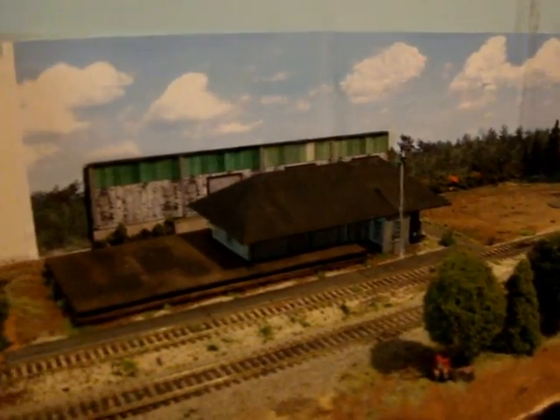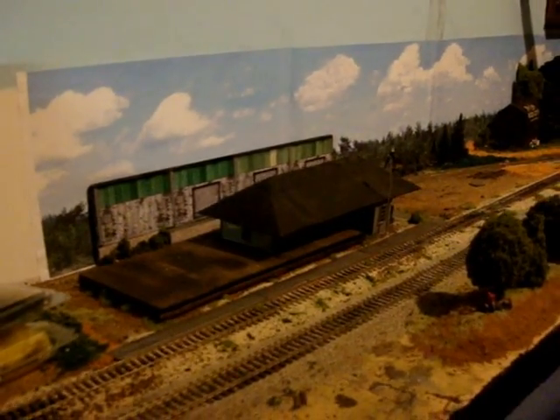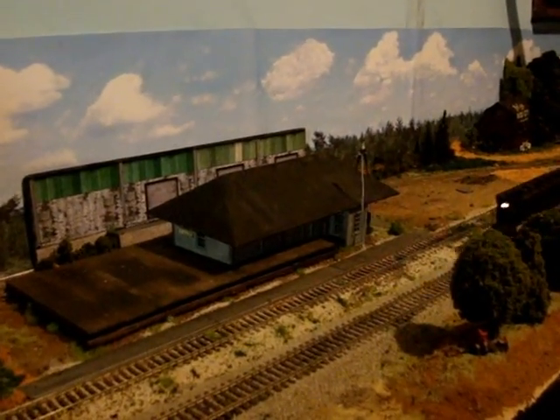I took some time off since my last video from the layout, but I've had some time where I've got back into it. Mostly what I've been doing is relocating some of the scenes.